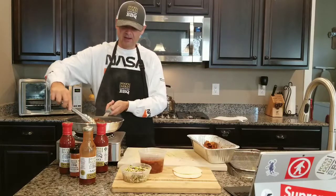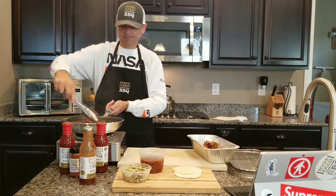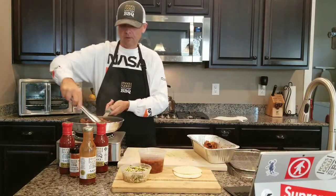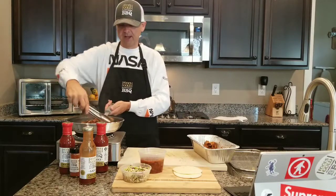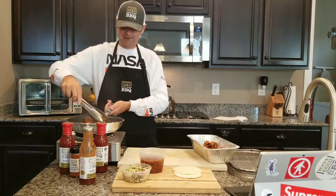It's clean, it's quick, not much cleanup. You can literally have barbecue on the table and feed your family in 10 to 15 minutes.